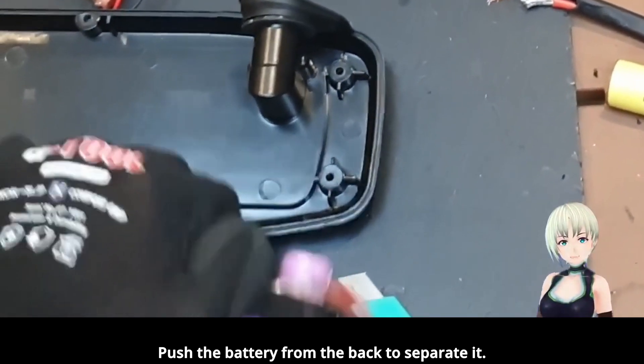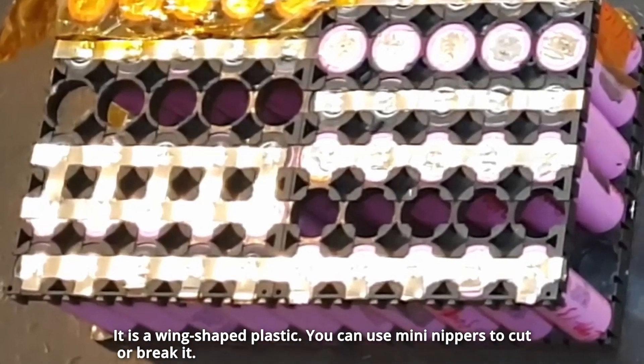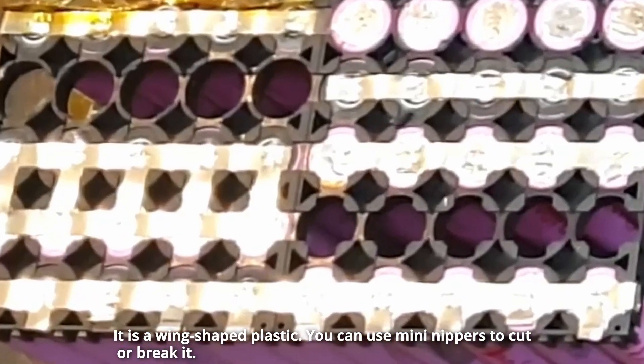Push the battery from the back to separate it. It is a wing-shaped plastic — you can use mini nippers to cut or break it.